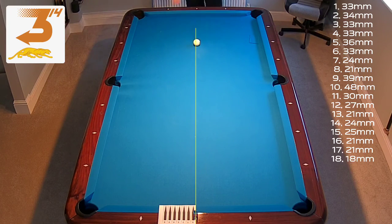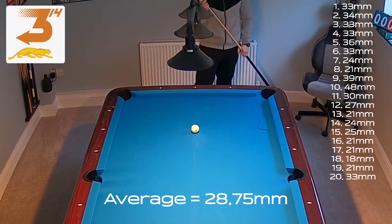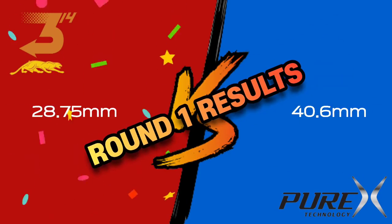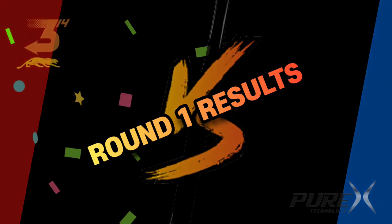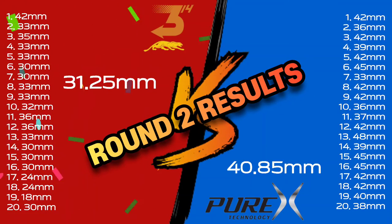Man, this is looking good — those are some strong numbers! And the Purex fights back where the Predator delivered. Can't wait for the round turn. Now that's an awesome average — I'm not sure the Purex will catch up, but you never know. Pretty similar result. I think we know where this is going, so stay where you are because the results are coming up.